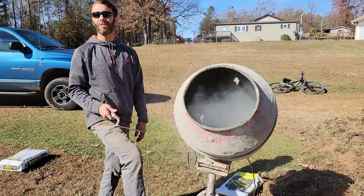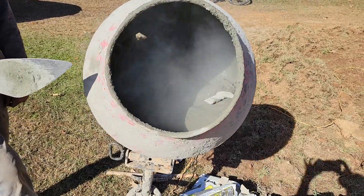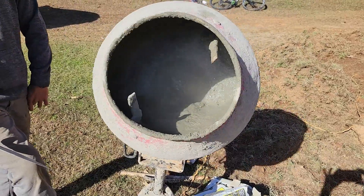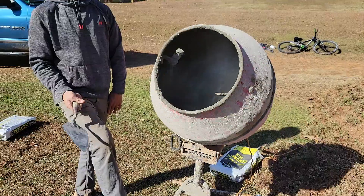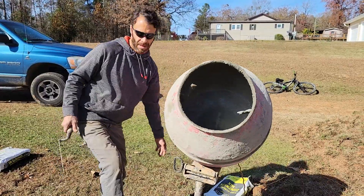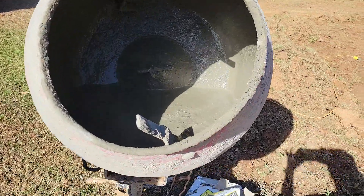It shouldn't take very long to mix up that first bag. As you can see, this is wobbling just a little bit — it's come a bit loose. This mixer has been through several years of love, and the entire earth dome went through this mixer. Okay, it's a little bit wet there. I'm going to set this back up top and grab another bag.